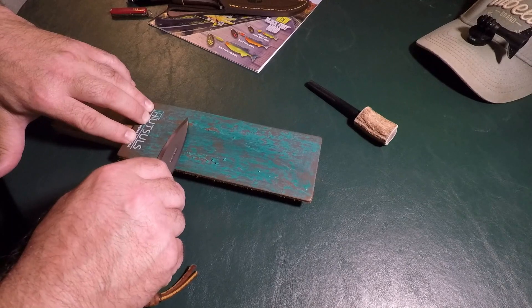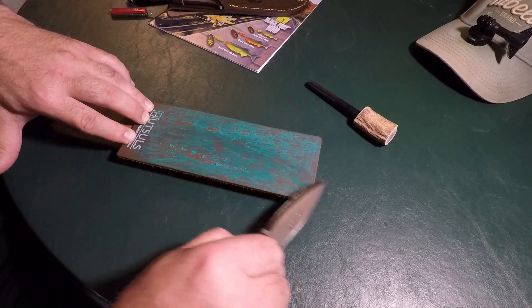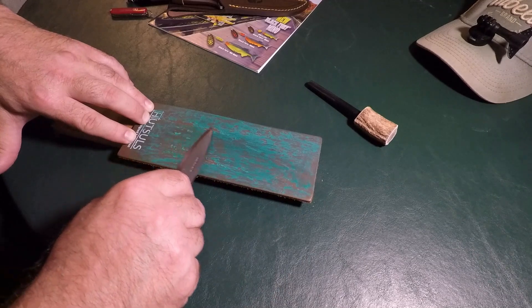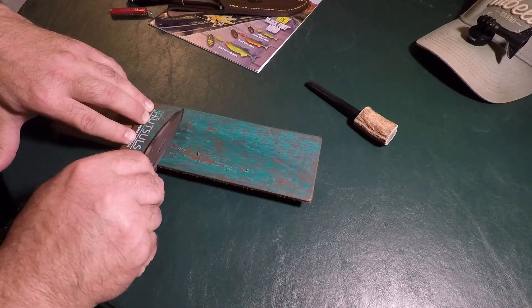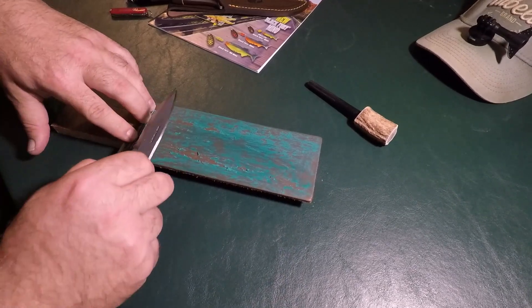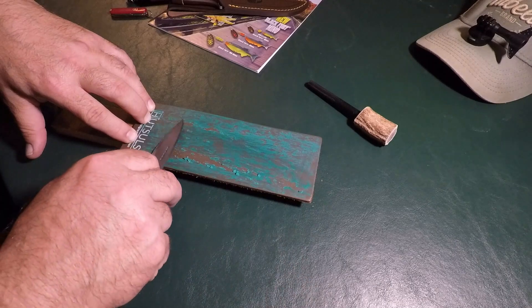The key thing is to find that edge. And then if you want to focus more on the tip, focus more on the tip. If you want to get down towards the base, then towards the base. This strop right here is a little soft — it's on a block, and I like having it like that. That way I can really push down when I need to get to that bottom side.